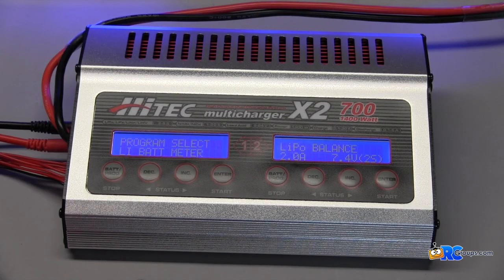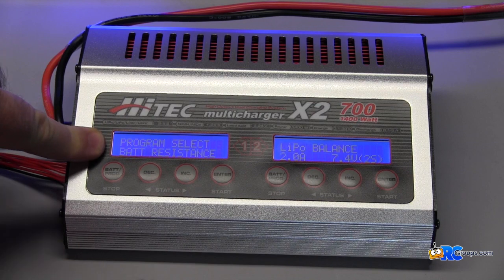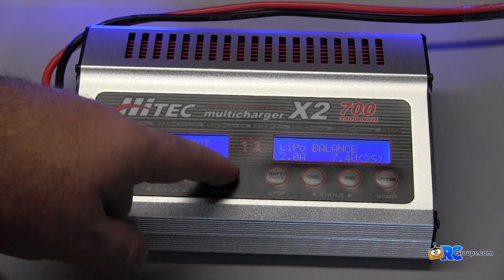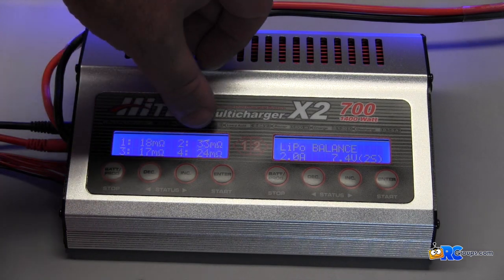One of the other nice features built into the X2 is you can also use it as a battery resistance meter. You set it to battery resistance, hit enter, and it checks the battery and gives you the ohms for each cell.